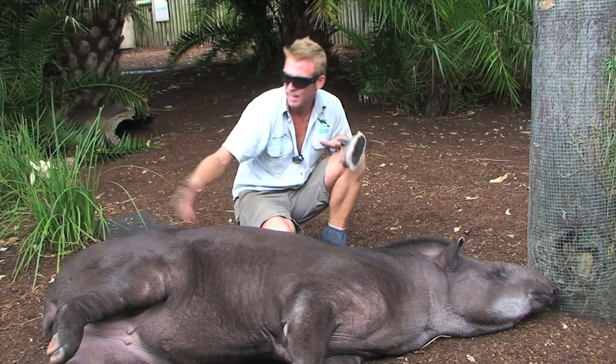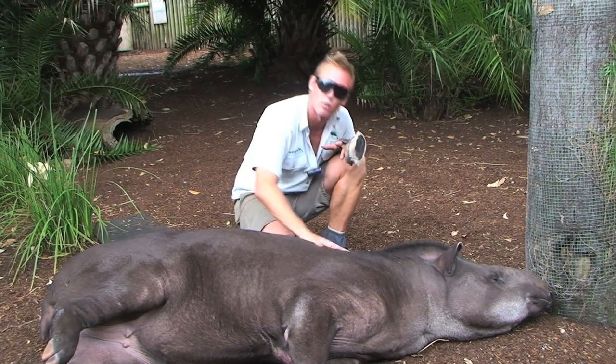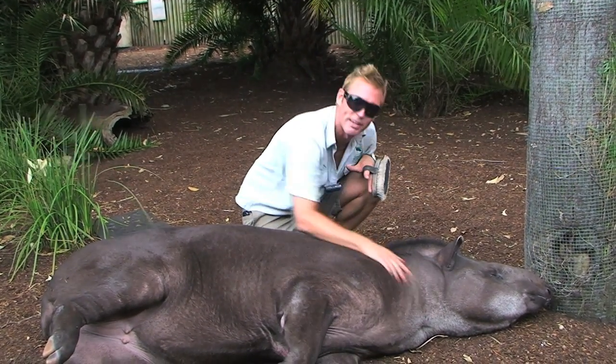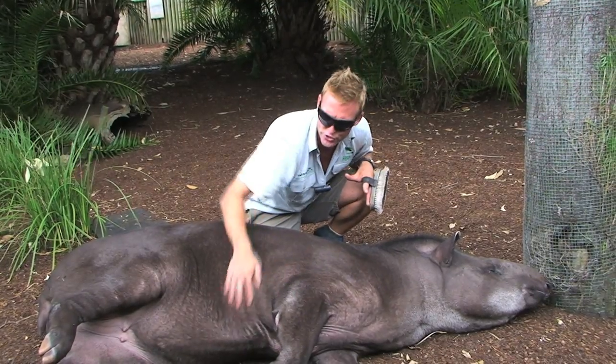So maintaining this behavior even throughout summer, even though she's using the pond, it then allows us in winter when we do have to oil her down with a QV oil — it allows us to do that without her thinking something different or new is going on.